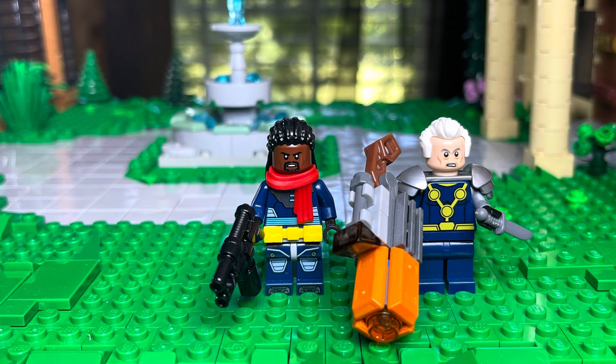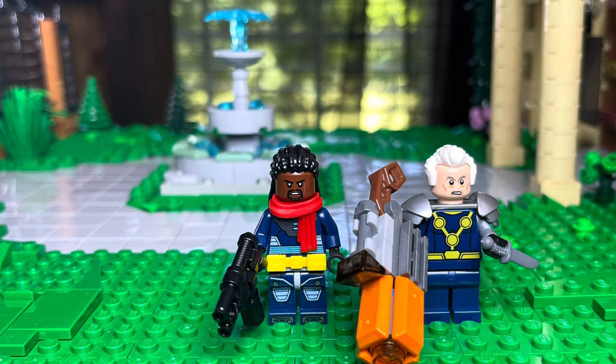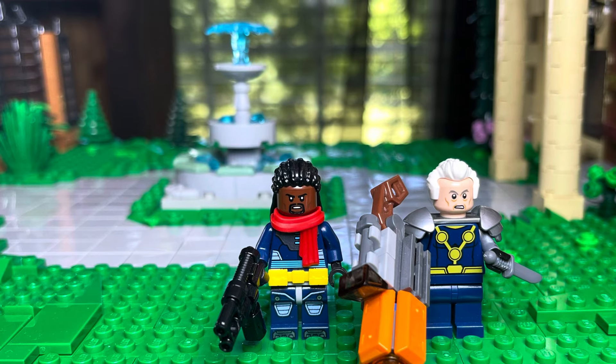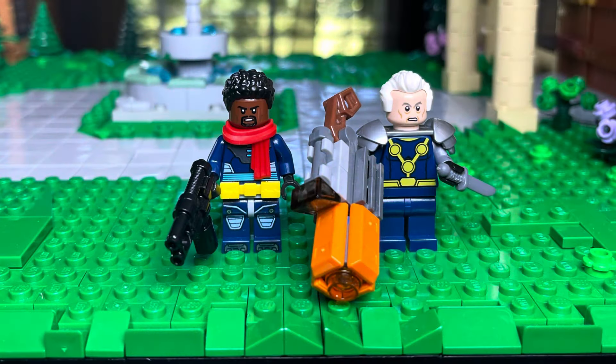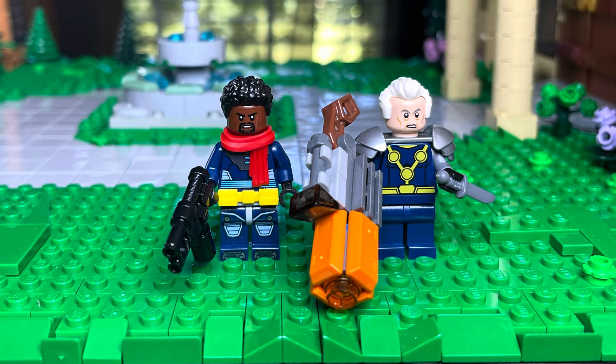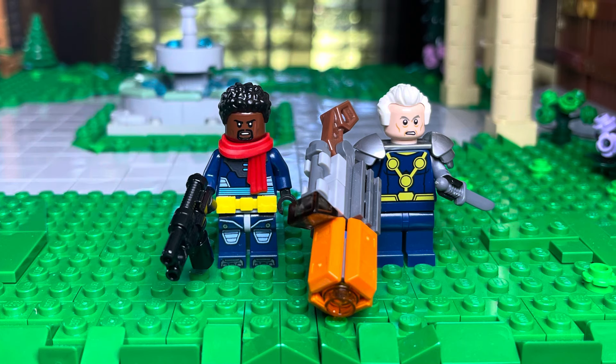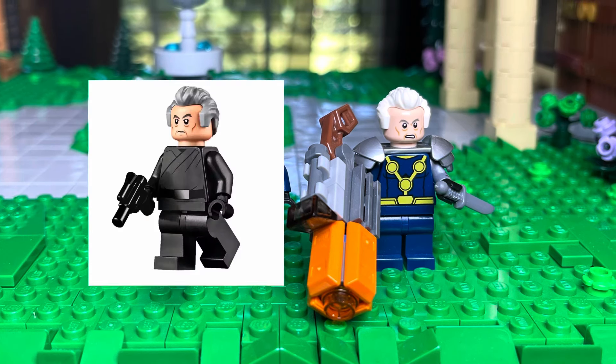The next person is Bishop. He's using Mr. Freeze's torso and legs, a yellow belt, red scarf, and here he is also with short hair. We also have Cable there with Rocket Raccoon's gun, Nova's torso and legs, a Knight's shoulder pads, and General Pride's face.